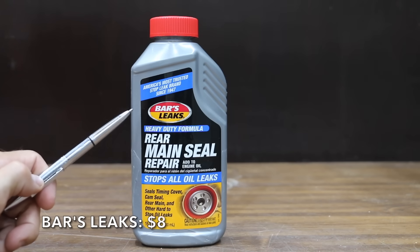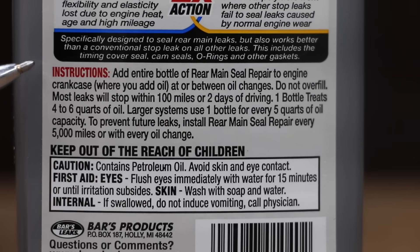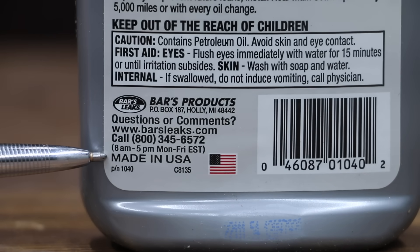At a price of only $8 is this Bars Leaks heavy-duty formula. It claims to stop all oil leaks, including timing seal cover, cam seal, rear main, and other hard-to-stop oil leaks. The 16.9-ounce bottle is designed to treat 4–6 quarts of oil. The Bars Leaks is made in the USA.